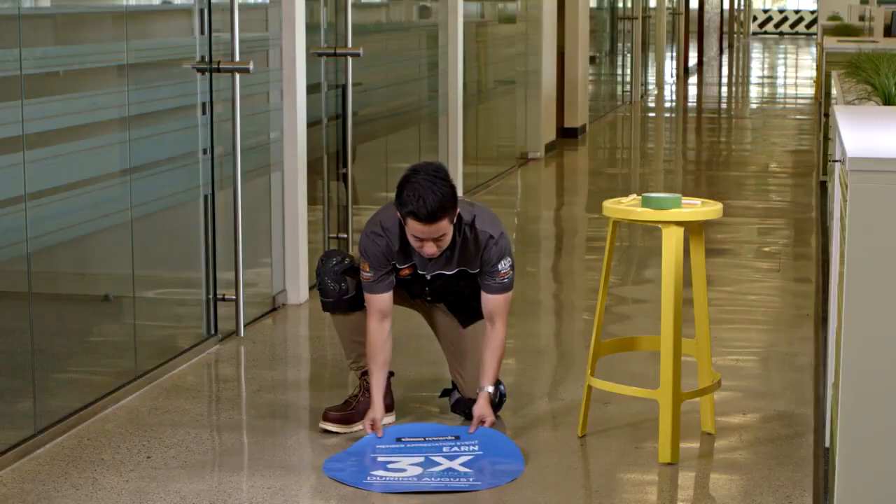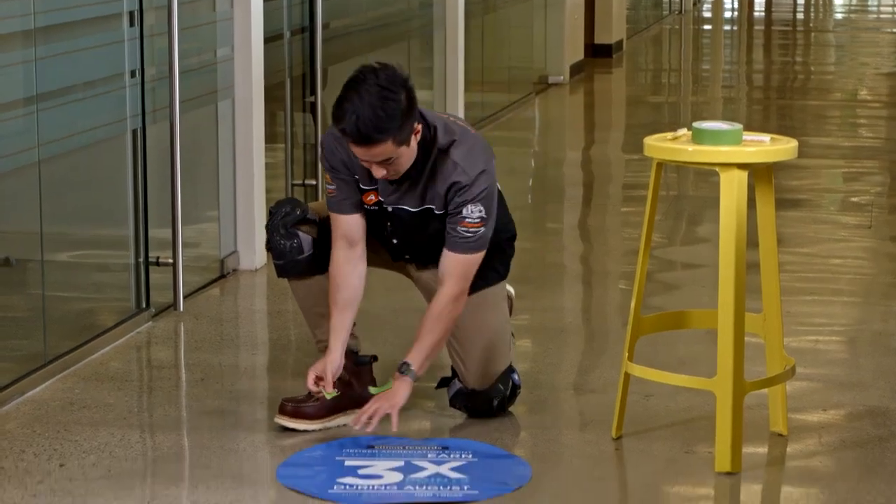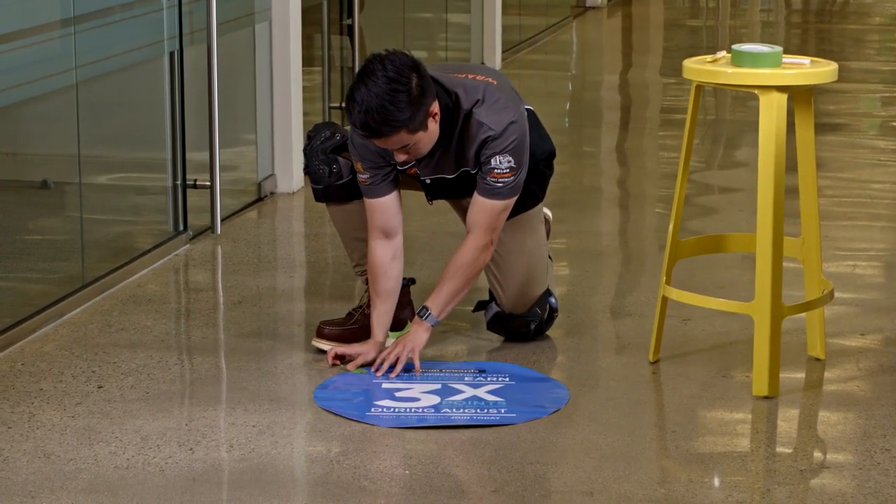Once your floor is prepared, we will begin by positioning the graphic in the desired area. Then, use tape to create registration marks for the graphic.